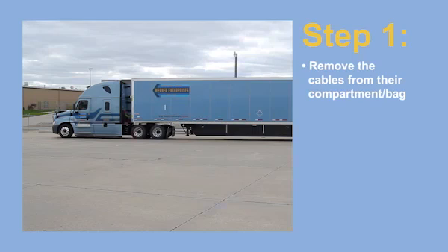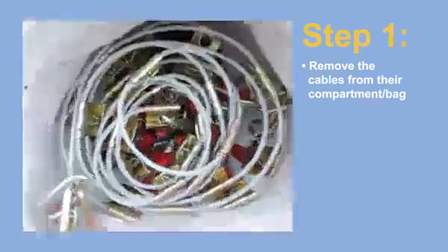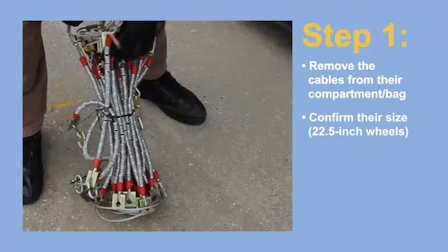Step 1. Once the tractor trailer is parked on a level surface in a safe area, remove the cables from their compartment and take them out of the bag. Confirm they're the correct size, which in most cases should be for 22.5 inch wheels.